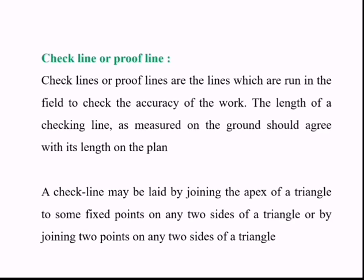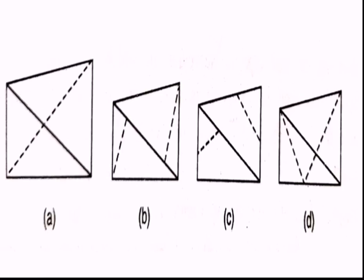Check line or proof line: These are lines run in the field to check the accuracy of the work. The length of a check line as measured on the ground should agree with its length on the plan. A check line may be drawn by joining the apex of a triangle to some fixed point on any two sides of a triangle, or by joining two points on any two sides of a triangle.